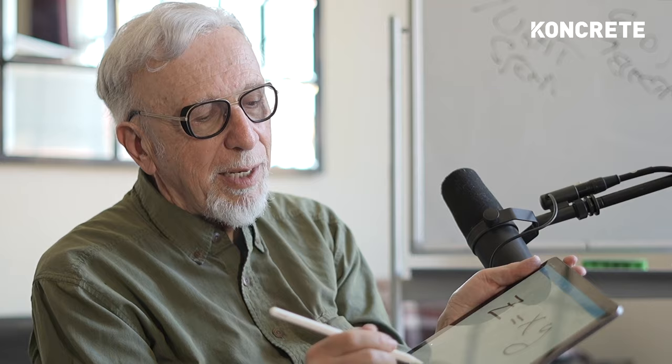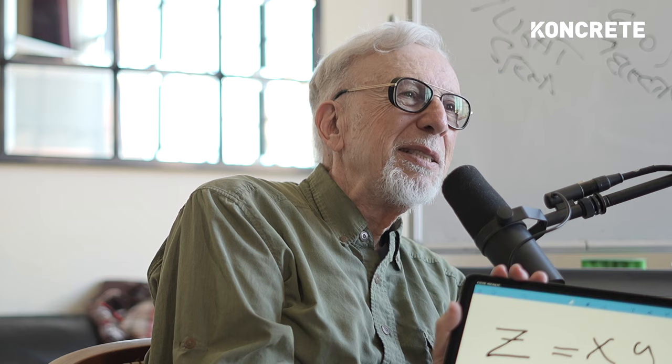This is Einstein's equation in the simplest terms: Z equals X times Y. What is Z? Z is the gravity field — it's the warp field. That's the propulsion field you want. The tic-tac warp field is Z.